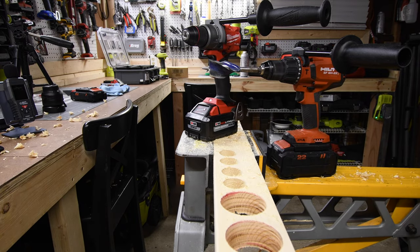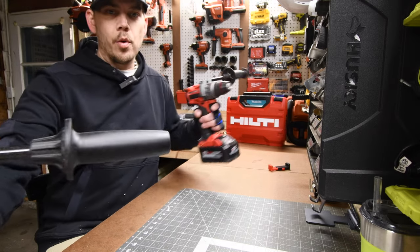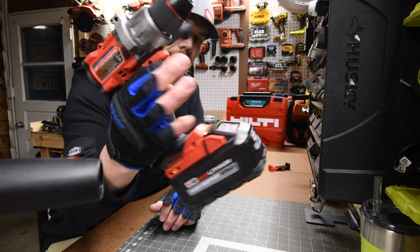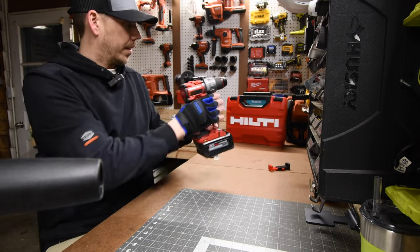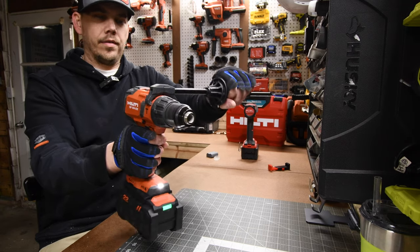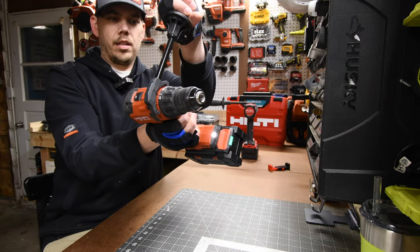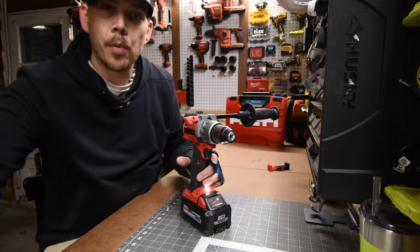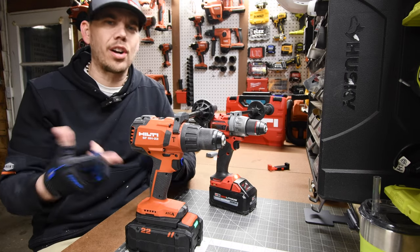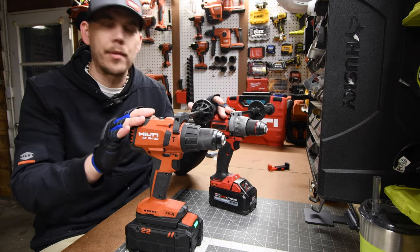Let's test out the anti-kickback technology quickly. We'll do the Milwaukee first — yep, trigger still pulled. Let's do the Hilti — yep, trigger still pulled. So both of these have anti-kickback technology. I normally don't show that in videos, but I'm going to start because it's standard now for most hammer drills or drill drivers — like saying this has a keyless chuck; keyless chuck is standard now.